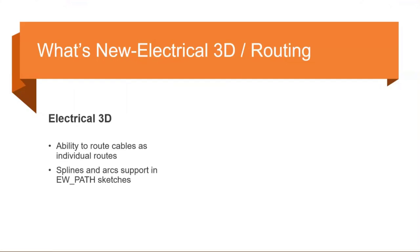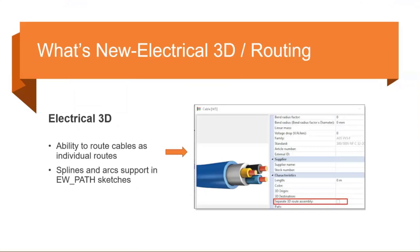Under Electrical 3D, the ability to route cables as individual routes was another huge enhancement request. Within your project under Cables Management, each cable now has an option under Characteristics to select whether it should be a separate 3D route assembly. When you select Route Cables in SOLIDWORKS, if this option is checked, it creates a separate route sub-assembly for that cable, rather than one combined route for all cables.